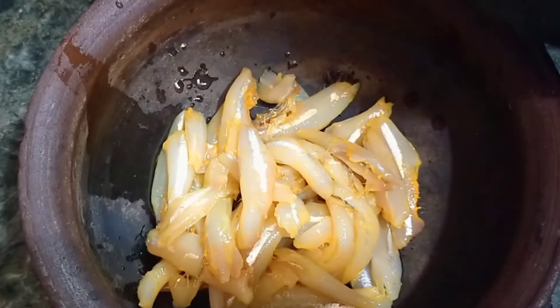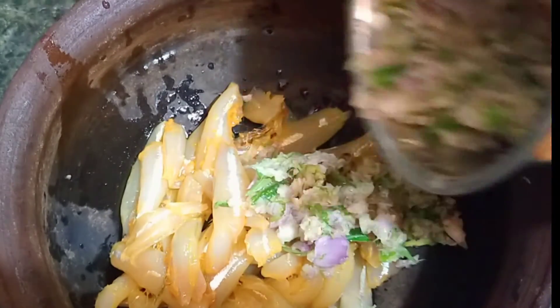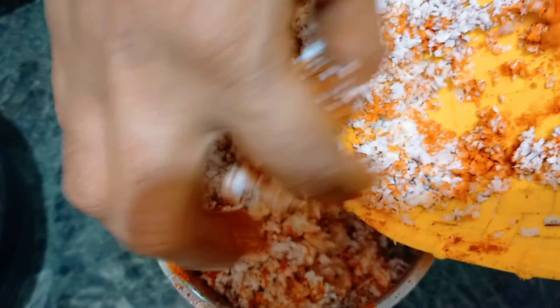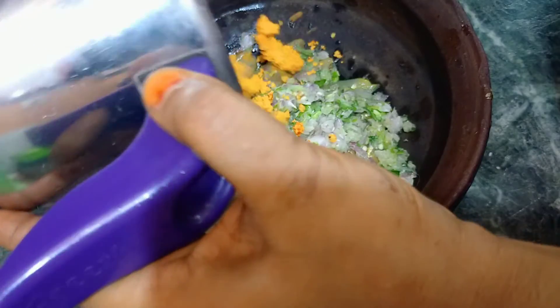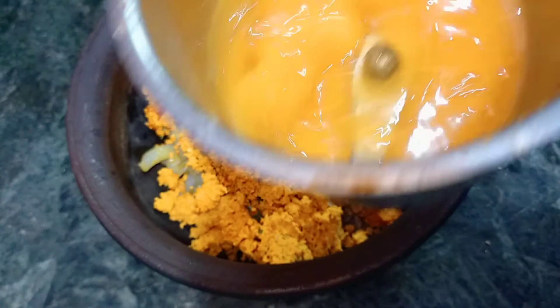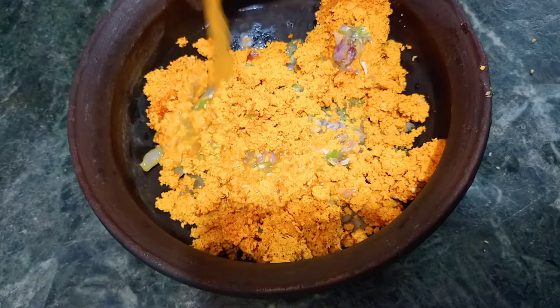Add the dough to the top. Put the lid on and put it in the jar. Add a little more water. Put it in the jar with a little glass.